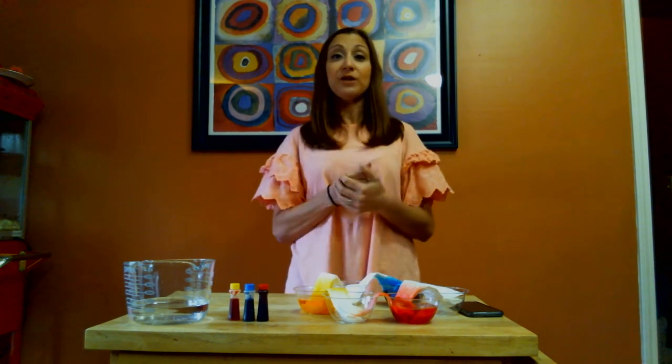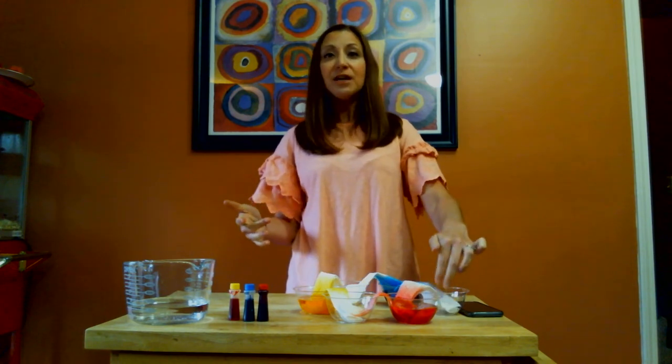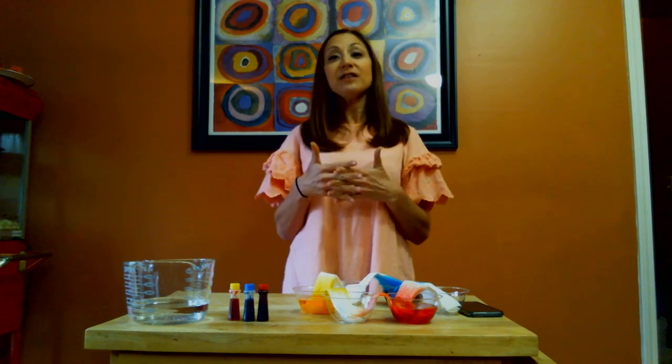That got me thinking about Jesus and his commands for us to love one another. I looked it up to see how many times the command to love one another is in the Bible, and it's at least 11 times in those exact words that we should love one another.